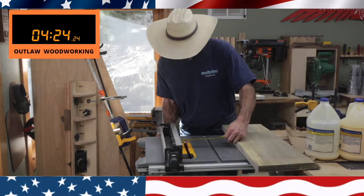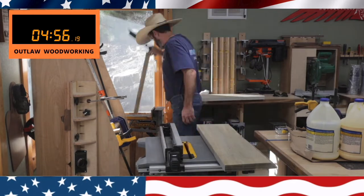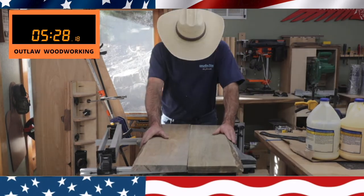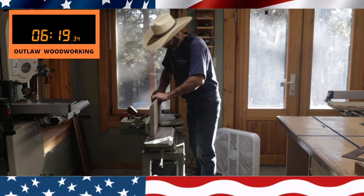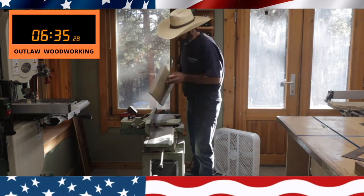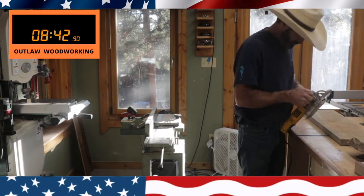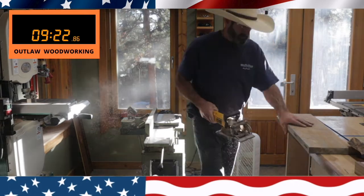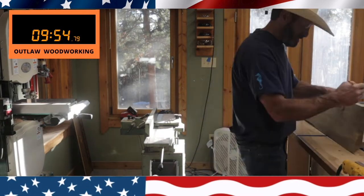The first thing I do is cut this down to size. The flag I'm putting in here is about 16 by 30, so there are the two pieces. I then run it through my Grizzly joiner making sure that these joints are nice and flat. I've got a time clock up here in the window just to see how long this thing's gonna take me. Right here I've got a DeWalt biscuit joiner and I throw four biscuits in it just to help keep it nice and straight.